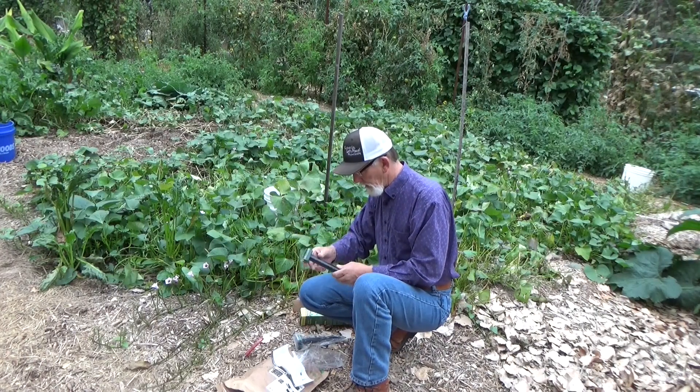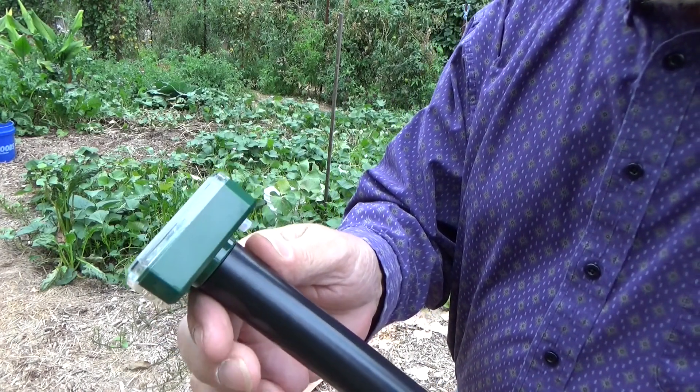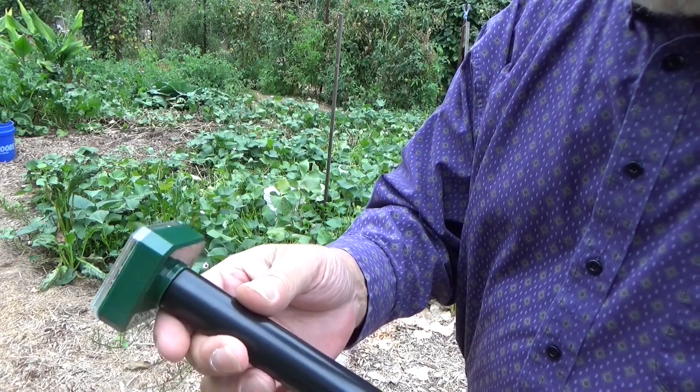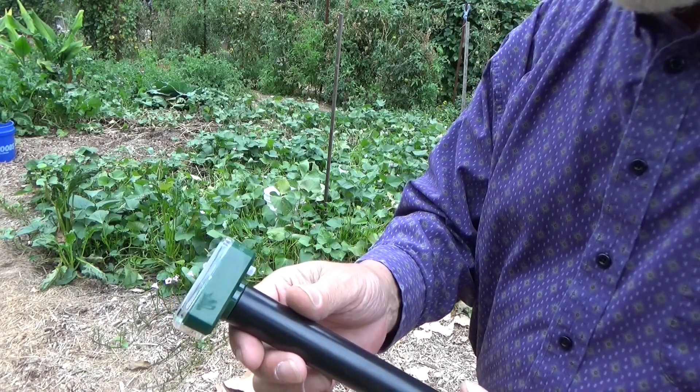Oh my — when you press the on button, listen to this. Let's go ahead and put a couple of these in and see what we get.